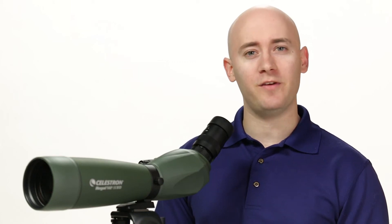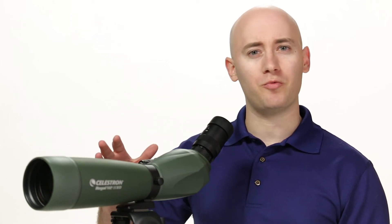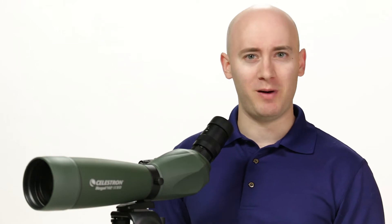Hi, I'm Parker with Eagle Optics, and in this video, we'll be looking at the Celestron Regal M2 ED Angled Spotting Scope.